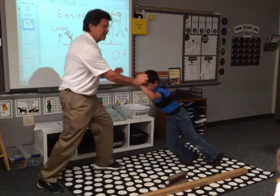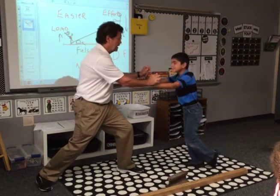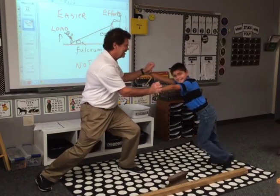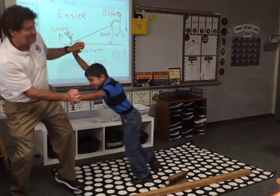That's work. But is this work? Push. Is this work? No. No work. This is not work. Go ahead Renee, show me work. That's work.